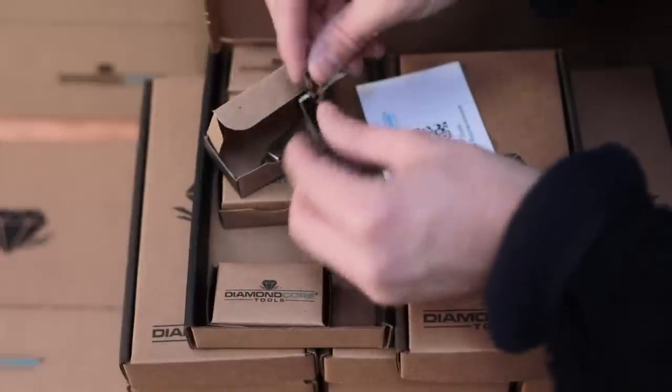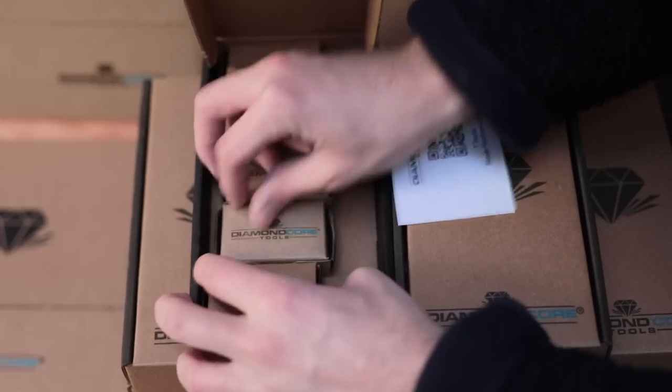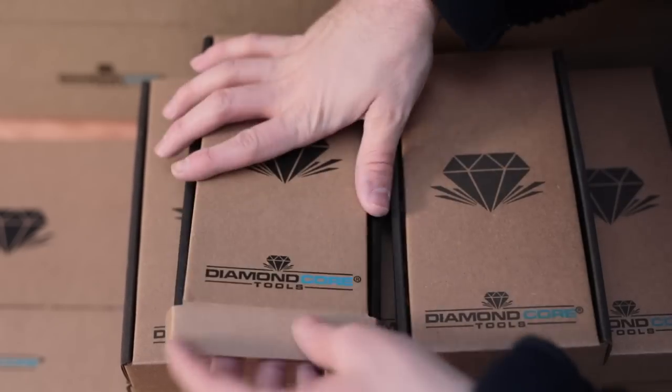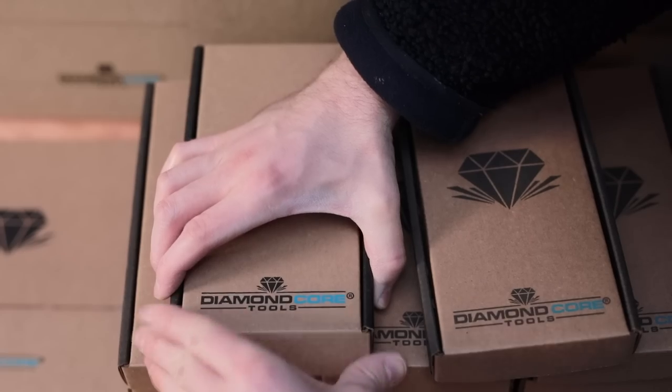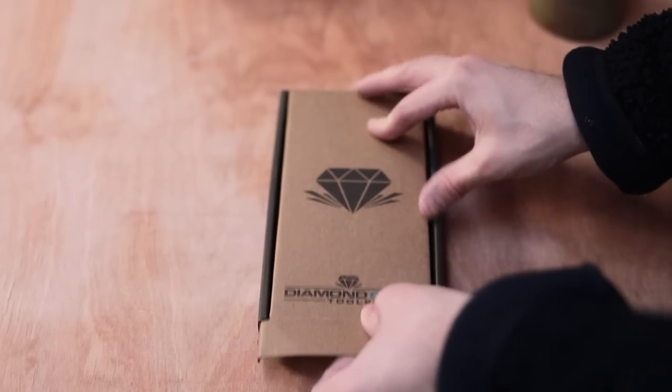The first is a box containing numerous boxes of replacement blades, which is one of the good things about their tools — once the metal edge is worn down to nothing you can fit one of these and you don't have to throw away the wooden handle, which you sort of have to do with many of the very standard trimming tools on the market.